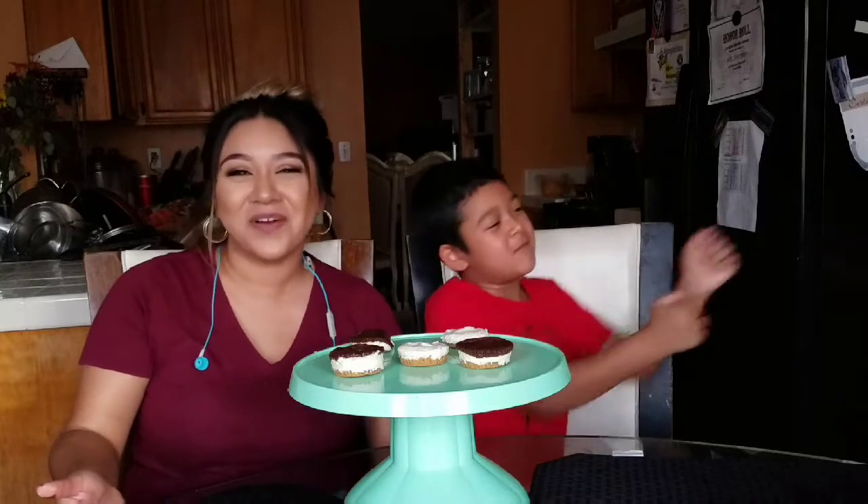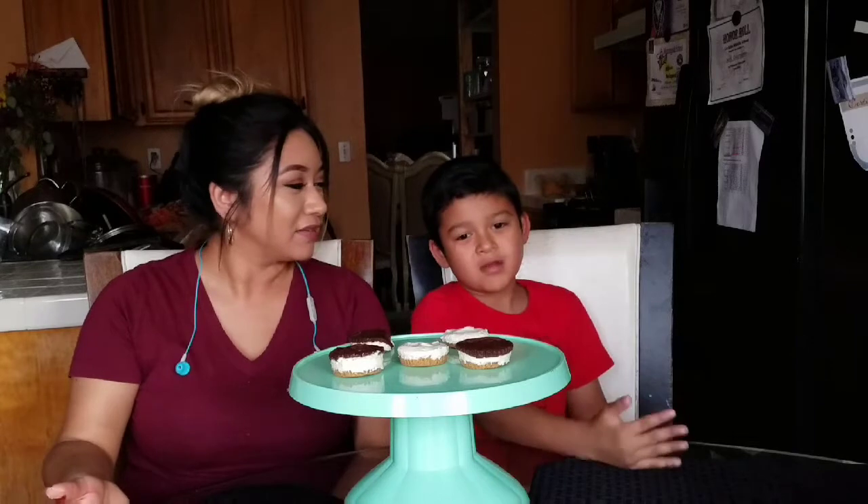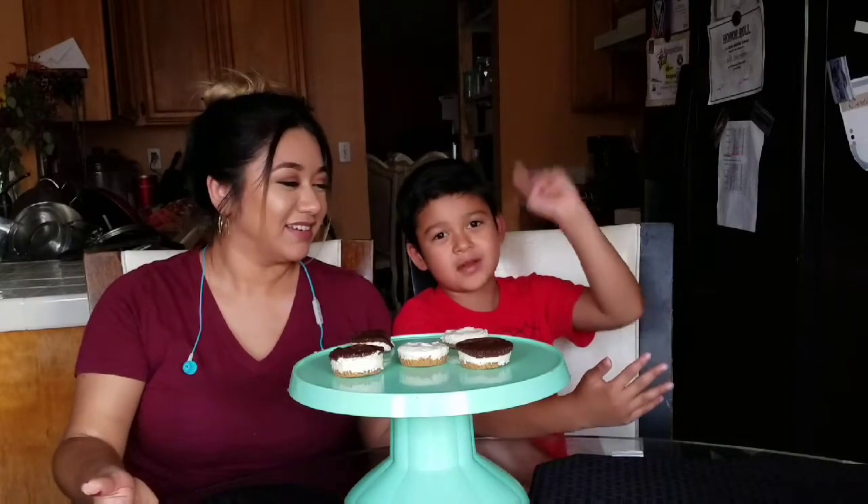Thank you for watching and let me know how this recipe works out for you guys. Like, subscribe, share, and leave a comment — even click the notifications bell at the top. Listen to him, he knows what he's talking about! Bye!